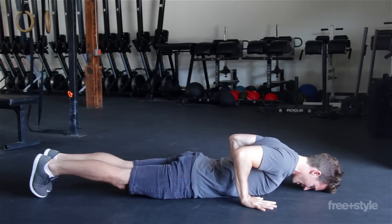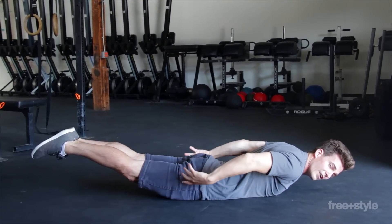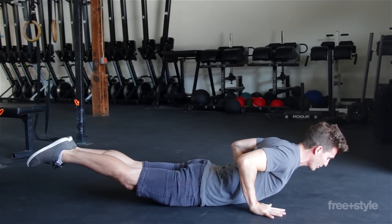The next thing you can do is put your head on the ground and just pick your feet up. Picking your feet up is going to fire up the legs, the butt, and your lower back. You can also combine both of those — pick up your upper body and your lower body at the same time.